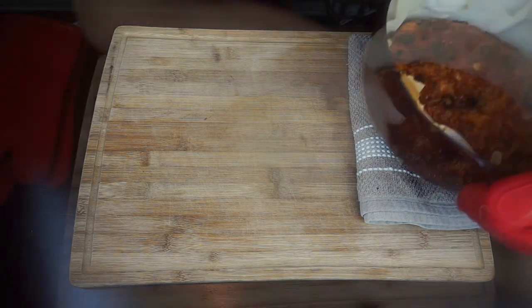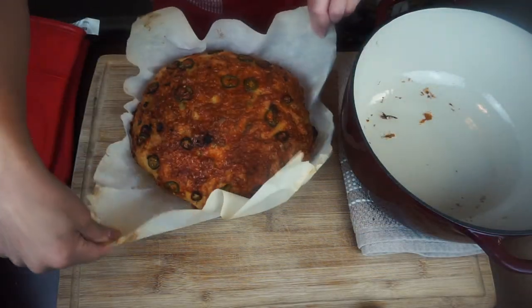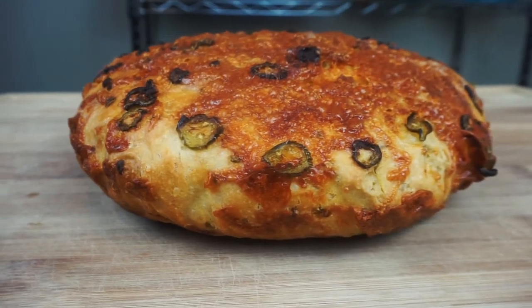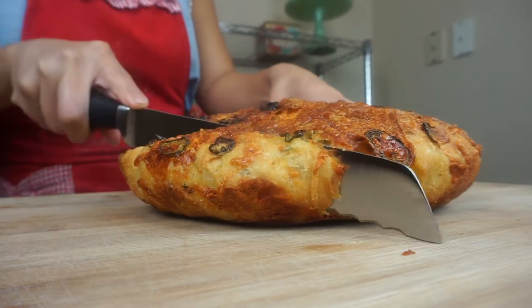Once the 20 minutes are up, carefully remove the bread from the Dutch oven and place it onto a surface to cool. Let the bread cool off for at least an hour. Now that it's cooled off we can begin slicing it and enjoy.